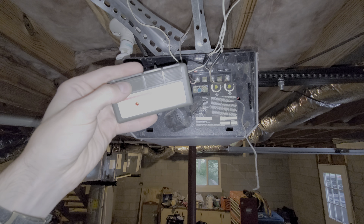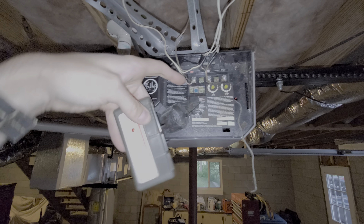You can program additional remotes in the same way. You hold down the button on the remote, and then when you see the little light here flashing, you push and hold that button on the opener for a moment and then release.